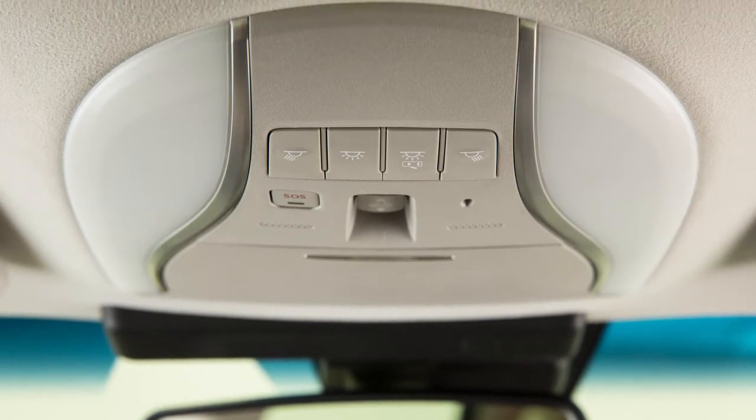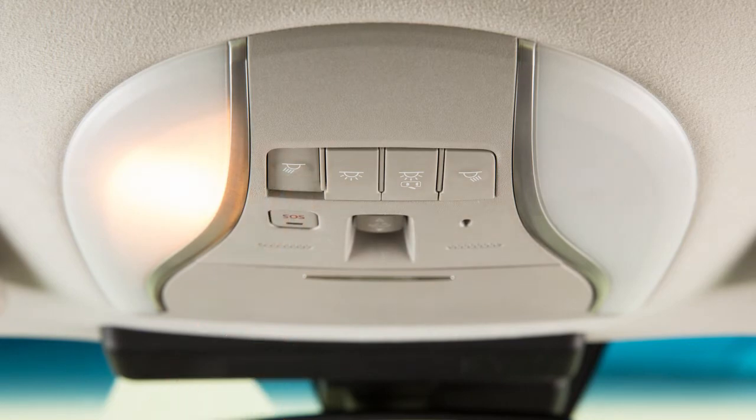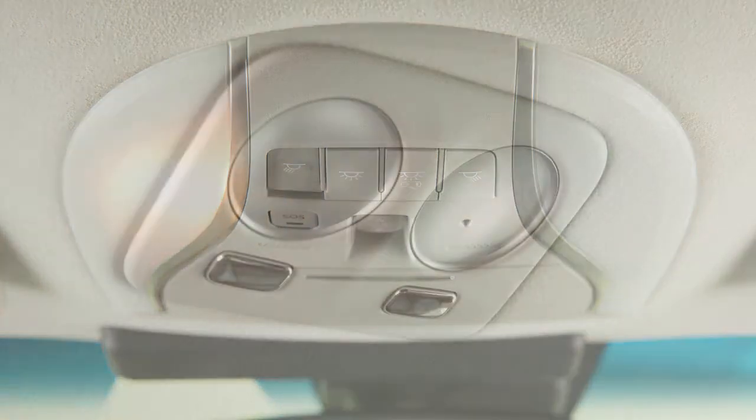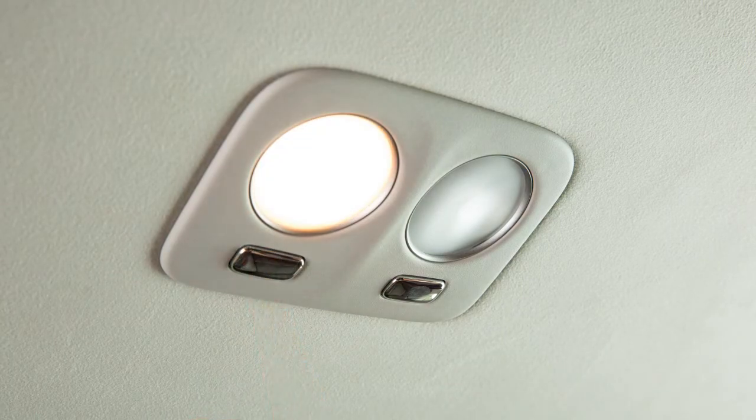Just above your rearview mirror are these map lights. Simply push the switch of either light to turn on and off. The rear personal lights can be turned on or off by pushing the switch located by the light.